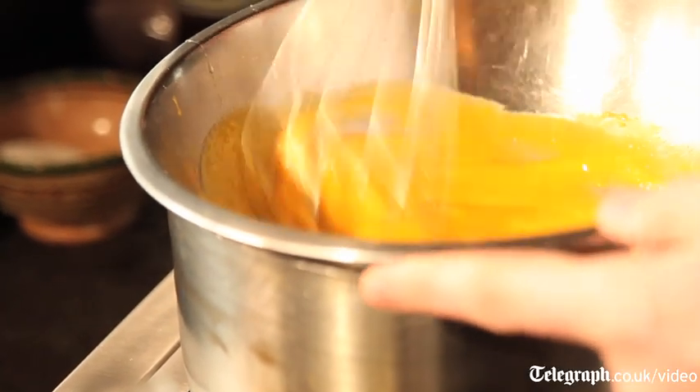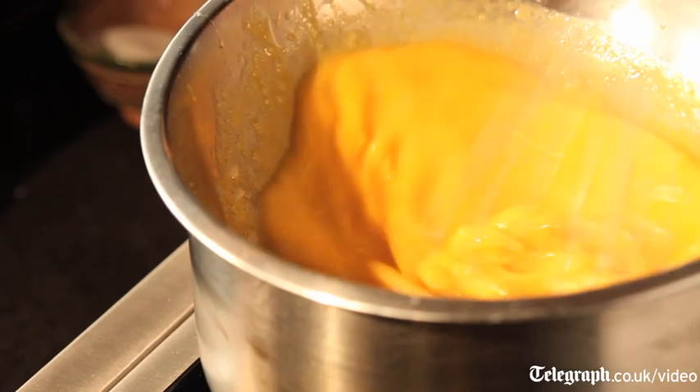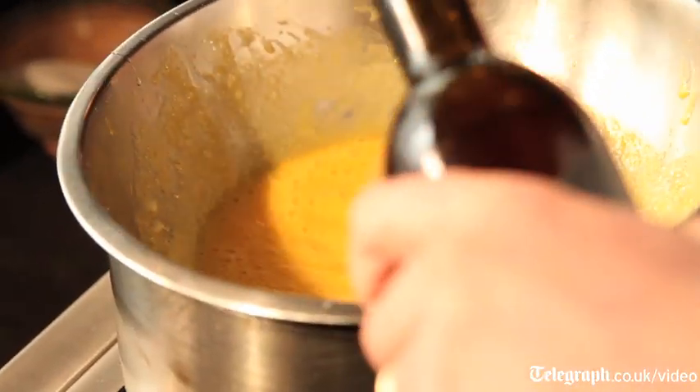If your eggs get too hot, then they start to go lumpy — they sort of scramble. You need to whisk quite a lot, and I'm just going to pour in some rum, about a hundred mils, and some sherry.